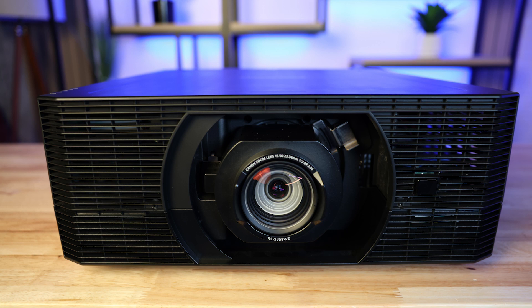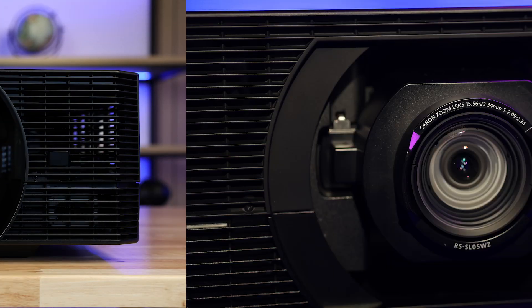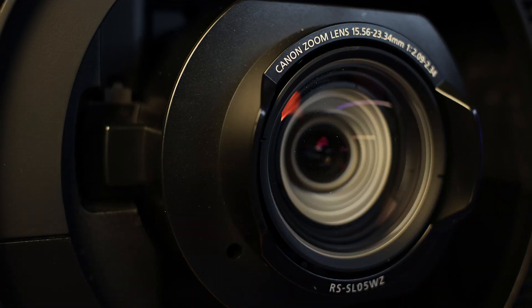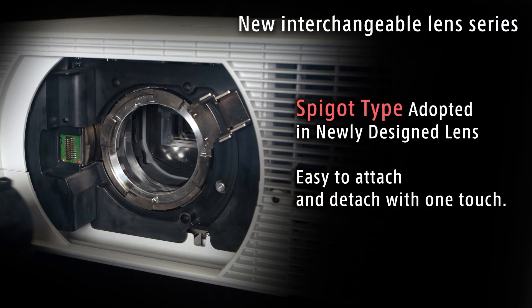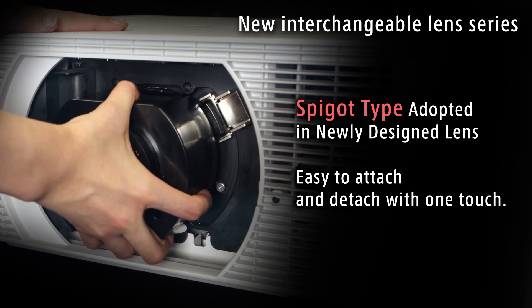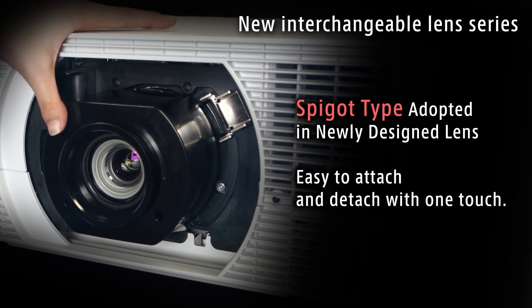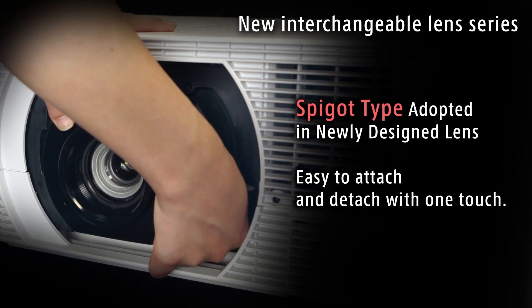The projector features an electronic lens shift that is compatible with our interchangeable genuine Canon projection lens options to meet a wide variety of applications. These lenses have a convenient spigot design, allowing for easy installation without compromising image brightness or stability. The projector also supports the locking of the lens position, allowing it to be used in motion environments.